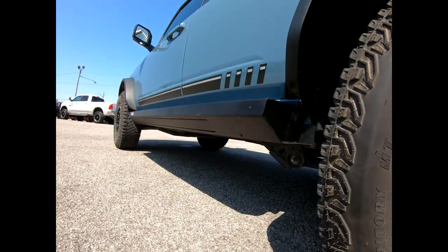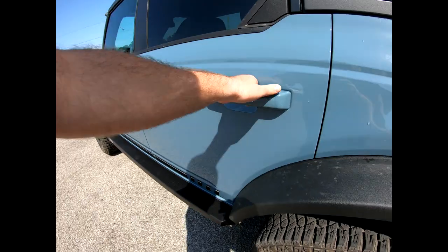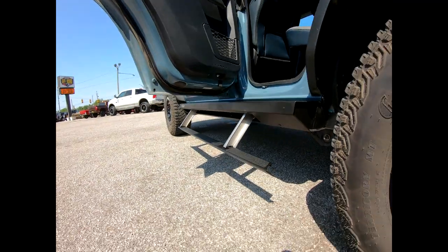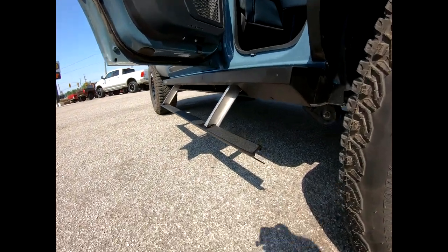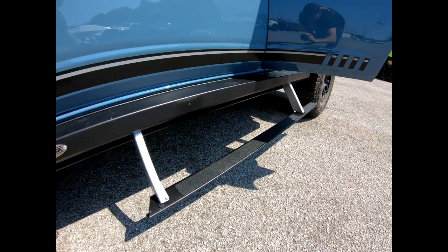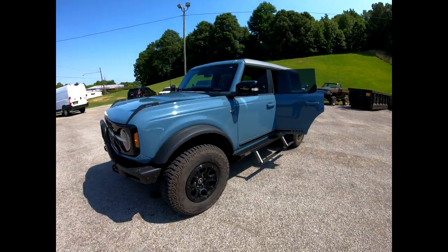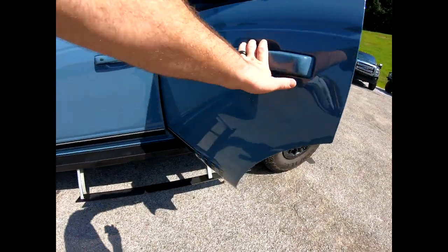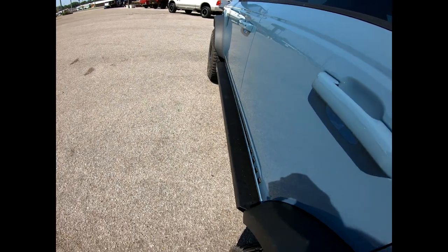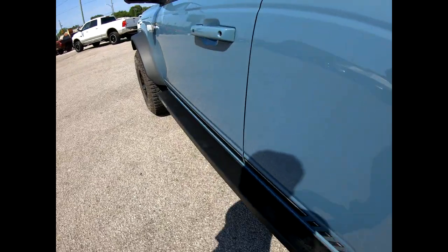There's plenty of protection on the side, the rocker, and the bottom of the vehicle, so if you do decide to take the Bronco off-road you don't have to worry about damaging it. There's grip tape on the step to provide some traction when you get in and out of the vehicle. Here's kind of a side view so you can see how much the actual slider sits out to provide some protection.